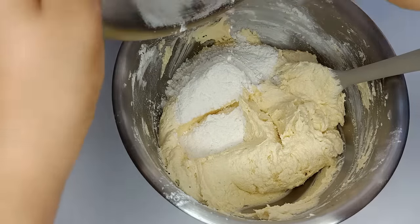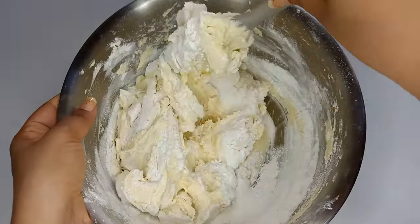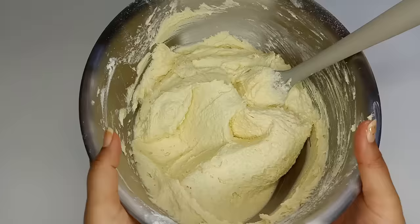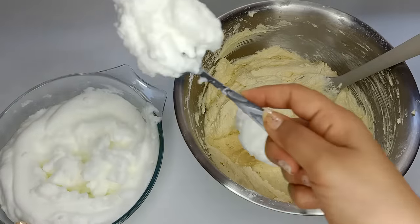Make them mix. This is the flavor of the flavor.